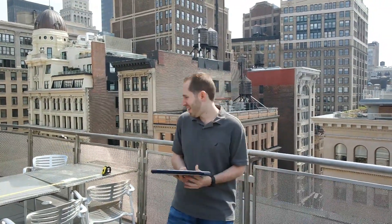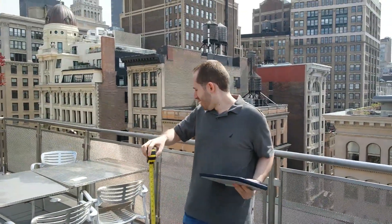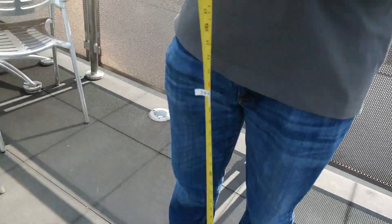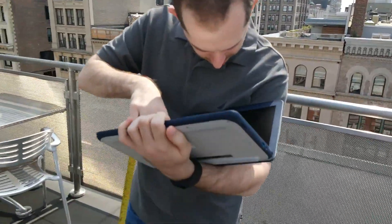They told us that it can land on the floor from approximately 4 feet, and on its side from about 2.6 feet. So we're going to put that to the test. We have our measurements right here. First, we're going to take it to 2.6 feet and drop it on its side. I should point out that this is on — it's hard to see, but it is on.